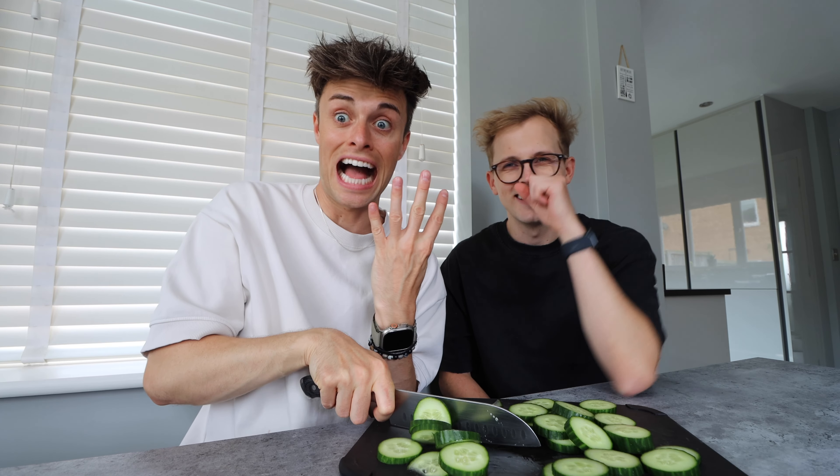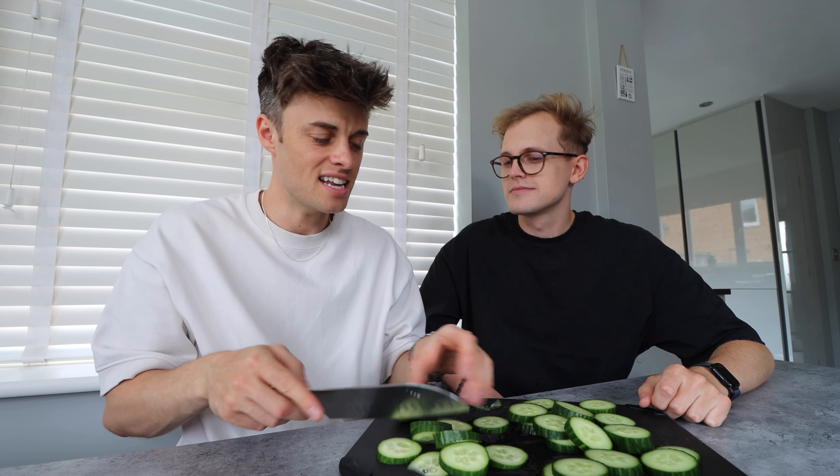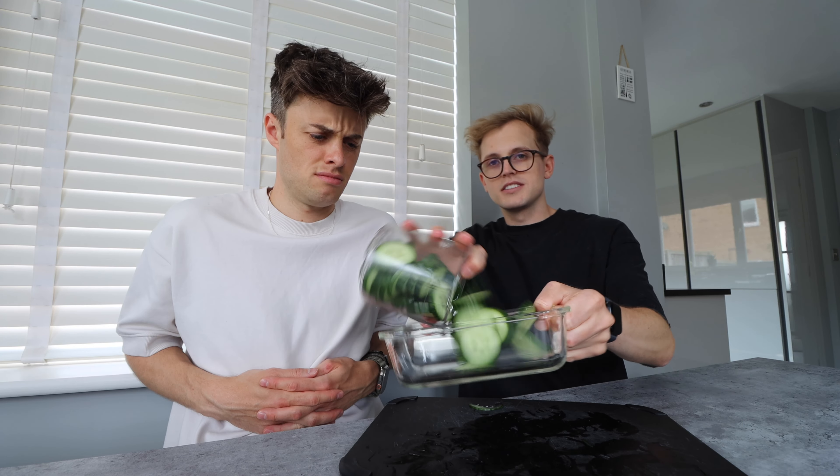My dad's done that before — he's only got four fingers. This is why the slicer is good because you slice it in. That's a lot, we're gonna have to use this.